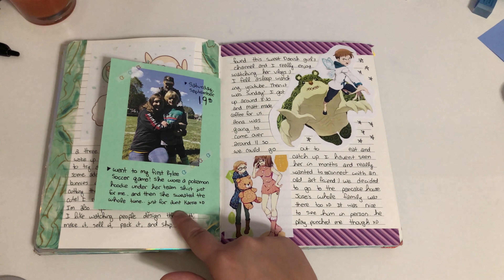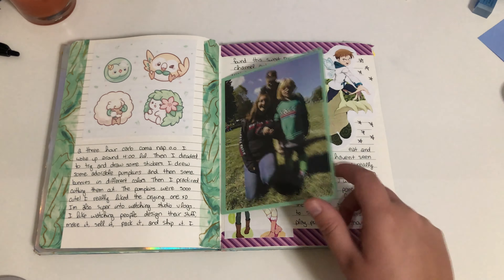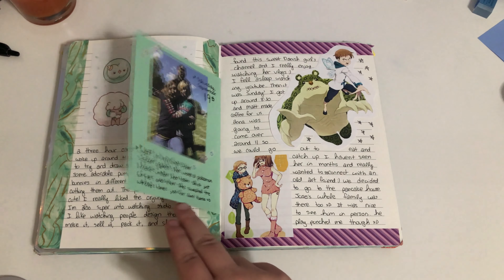Some Pokémon stuff. My niece's first soccer game — I have no idea who won. She kind of just laid there and didn't really do much, but you know, she's five.